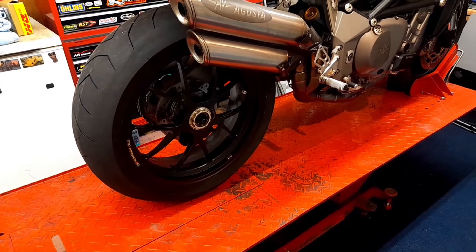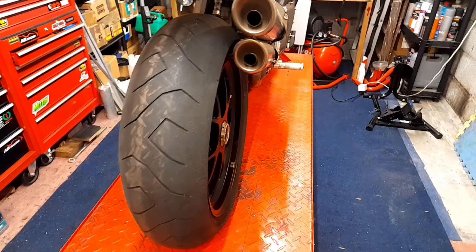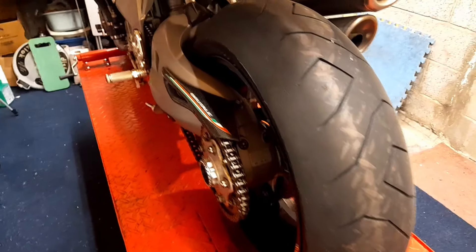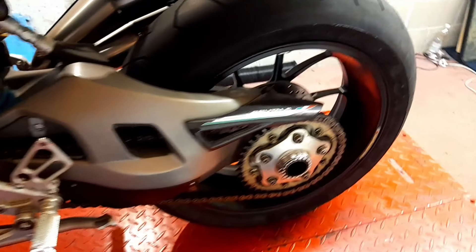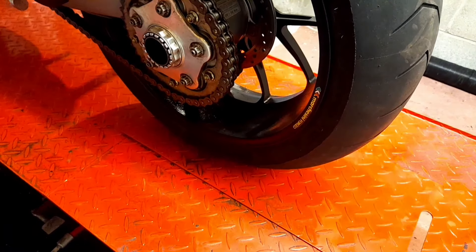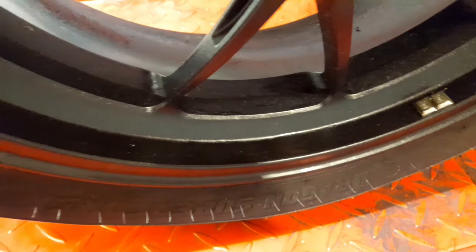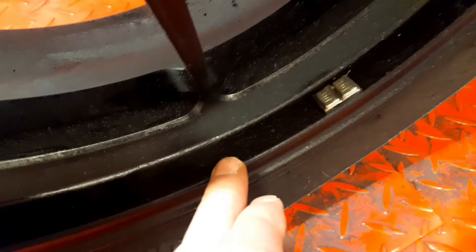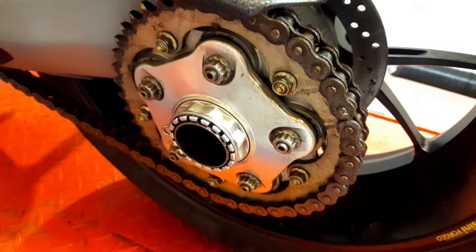It just needs a real good clean up. Years ago, this bike was at the bottom end of the garage and I was doing one of the Kawasakis or a Suzuki over the winter. It was freezing cold and I lit an old paraffin heater, which created a lot of condensation in here. So I stupidly spread a load of WD-40 over the bike to try and prevent the condensation from settling on it — and it just made a horrible sticky mess, as you can see.